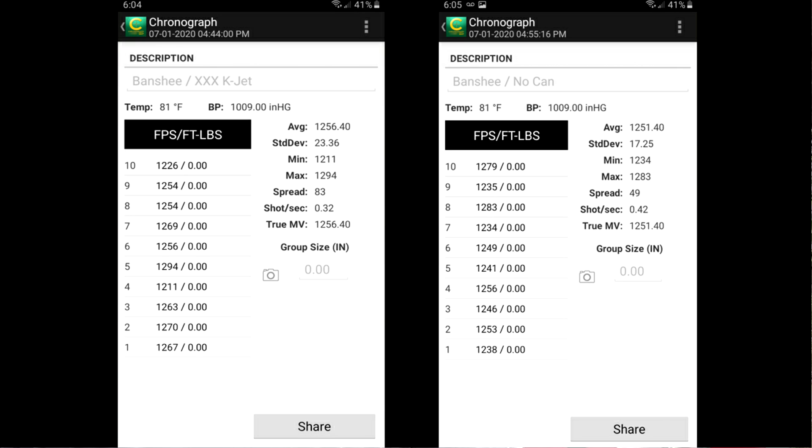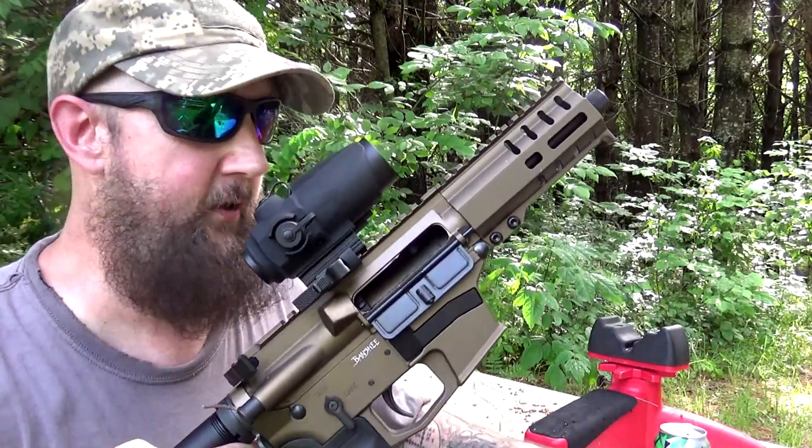The second group of 10 was fired with no suppressor, just a bare muzzle. The average muzzle velocity was 1,251 feet per second, and the max spread was 49 feet per second. So there really isn't any discernible difference between suppressed and unsuppressed, at least not in the case of this rig — the little Banshee pistol and the 115 grain Federal ammunition.